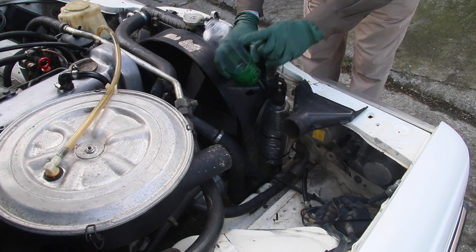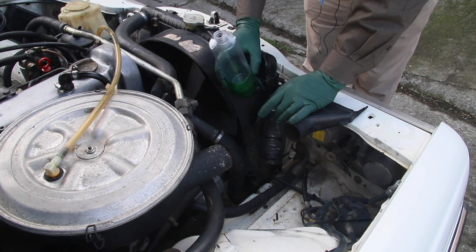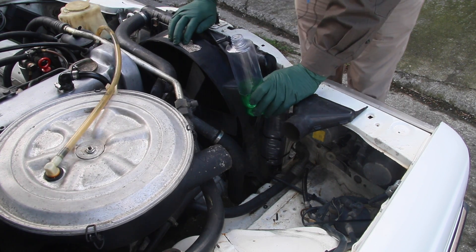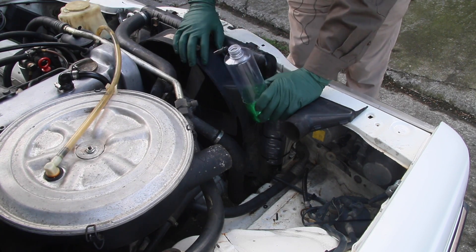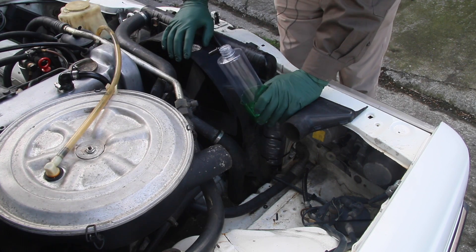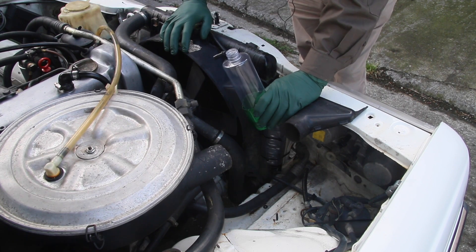The reservoir tank is quite small, and there's a purpose for that. If you're filling this up on a trip, something is wrong — most often it's a bad radiator cap that's not sealing properly, or you may have a blown head gasket or a cracked cylinder head if it's filling up very rapidly. That's why it's small — so you don't neglect a problem. After a trip you should only have a few inches of coolant in there; it shouldn't be filling up every 50 to 100 miles.